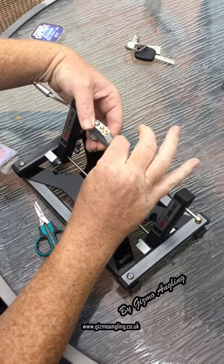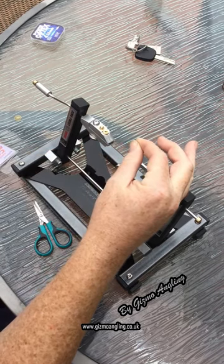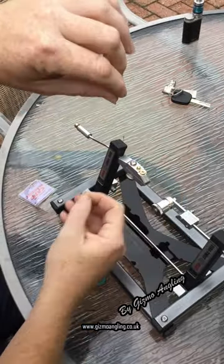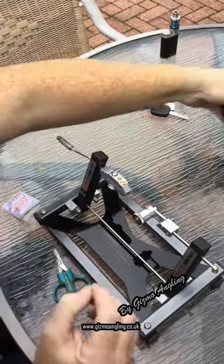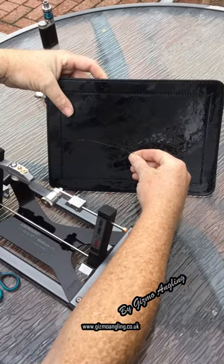Push the front prong and then release the anti-reverse. And there you go. You have — you can see it on that background, just get a piece of black here — a perfectly straight hook length.